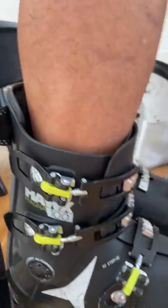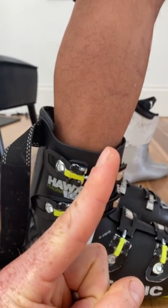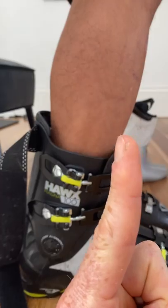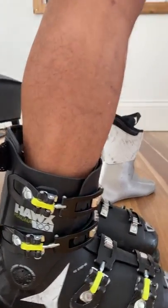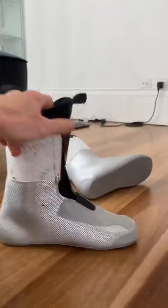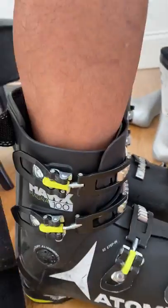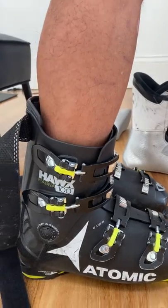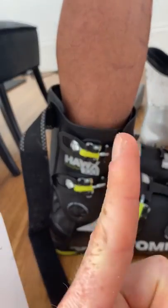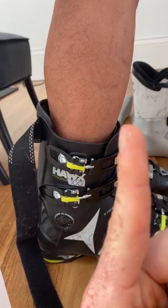The second issue is that because these are a fairly upright intermediate-beginner boot, your leg naturally comes up at the angle shown here, but the cuff comes up at a different angle. This creates a pressure point. You've had this for two years — very sore — and shops have tried padding the liner to fix it, but that's not the problem. The problem is the cuff is vertical at the front.